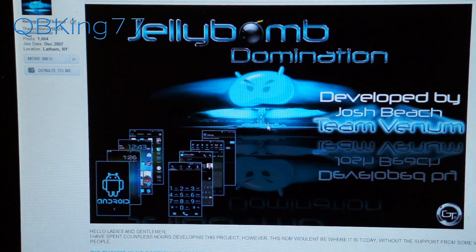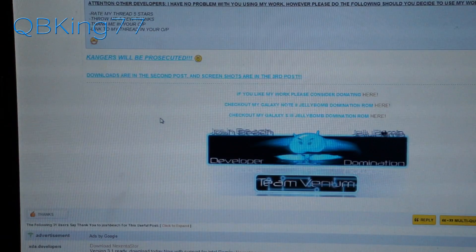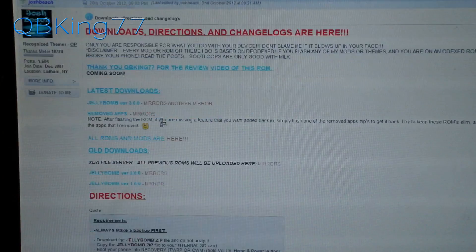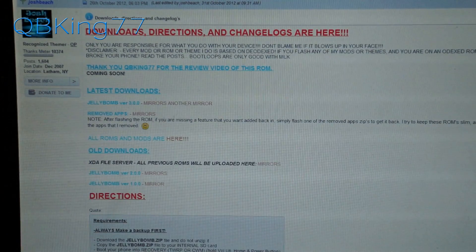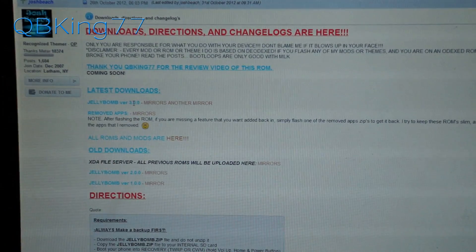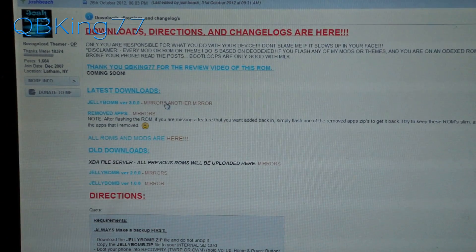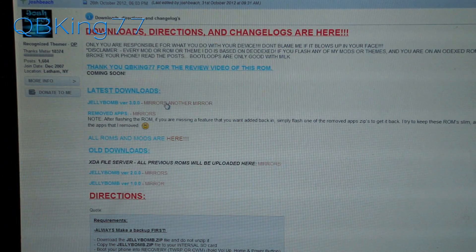Go ahead and scroll down — you'll see Jelly Bomb ROM. Keep scrolling down; it gives you a bunch of information about the ROM, and here are the latest downloads. Go ahead and click on the latest download. The version at the moment of this video is 3.0, but it could potentially be updated from the time of this video, so just download the latest version.